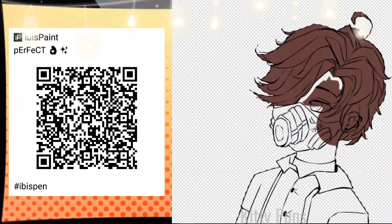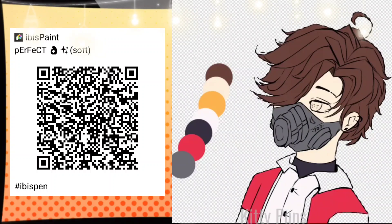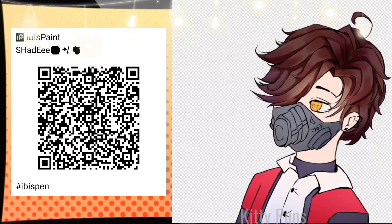This is an older brush that I still tend to use sometimes. It's called Perfect. I also have a softer version of that brush, which you can use for shading and such. Though I kind of abandoned my Perfect brushes — now I just always use this brush. Shady. I always use this brush to shade. I shaded the entire drawing using this brush and only this brush.